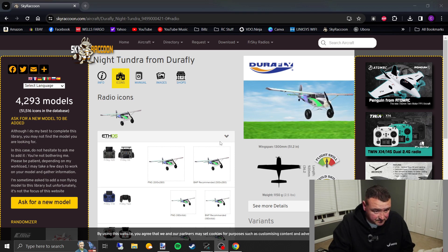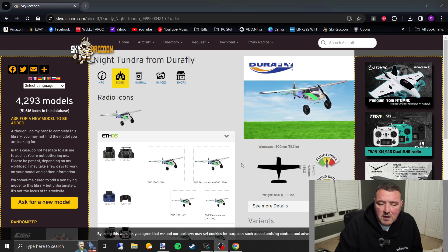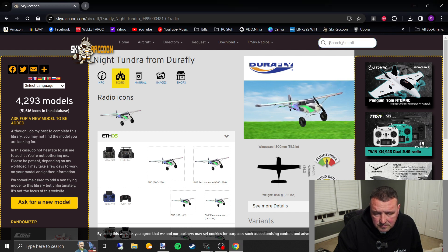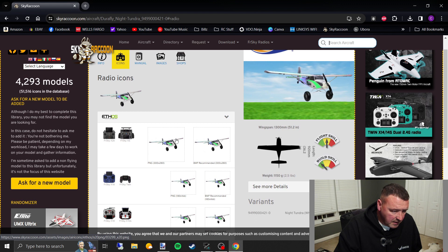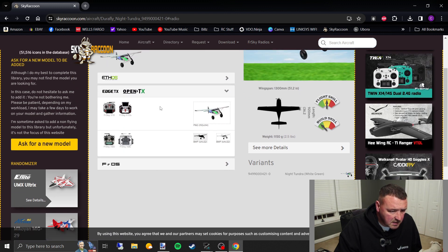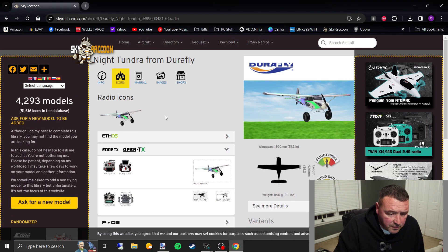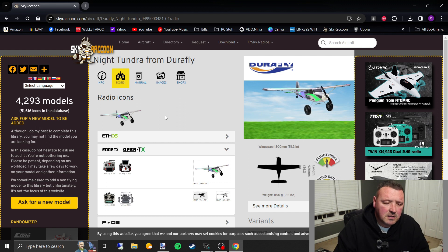On the Sky Raccoon website — you'll see it on the other videos that I did — they have a pretty comprehensive library of aircraft. I've got the Night Tundra up here that we were looking at on the other one. If you go down here to the EdgeTX and OpenTX section, they have pre-made images. All you have to do is click on them and download them.